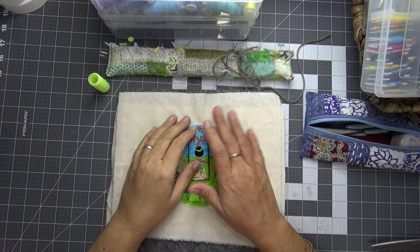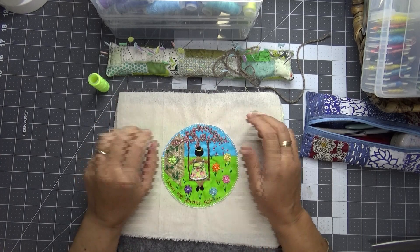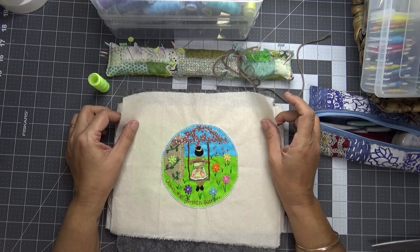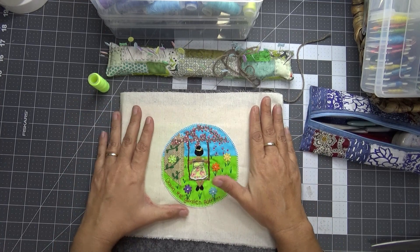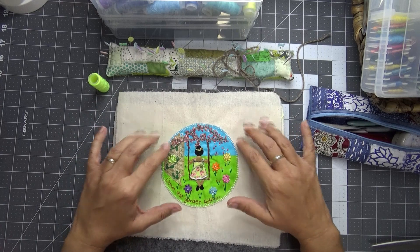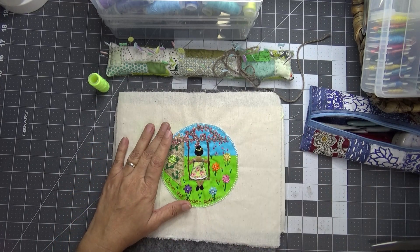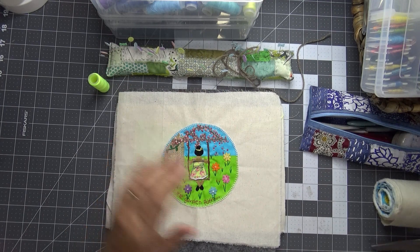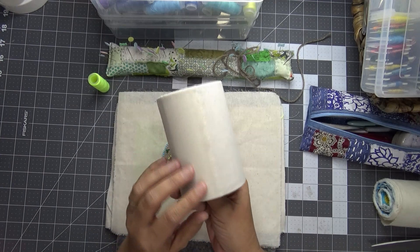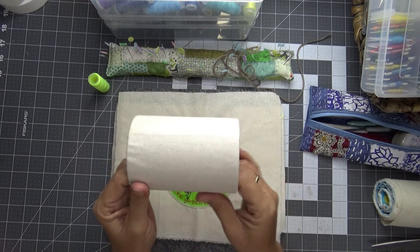Hi everyone and welcome to Calm Creations Craft Tube Flosstube. My name is Tia. Today I thought we would do a little bit of work again on our Down the Garden Path. So last time I showed you I was starting to work on the top piece of my spool because I'm making my own spool and I've covered my cardboard tube with calico.